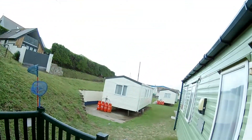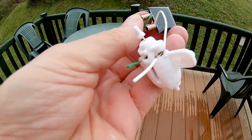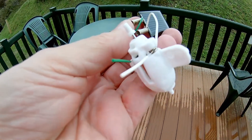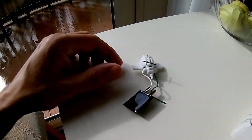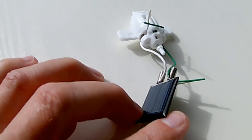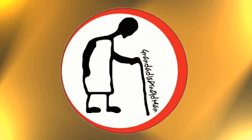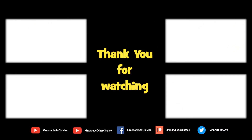Even on a dull day like today, there's enough sunlight there to get that spinning. I'll see you next time. You can see more information in the video description. Thanks again for watching.